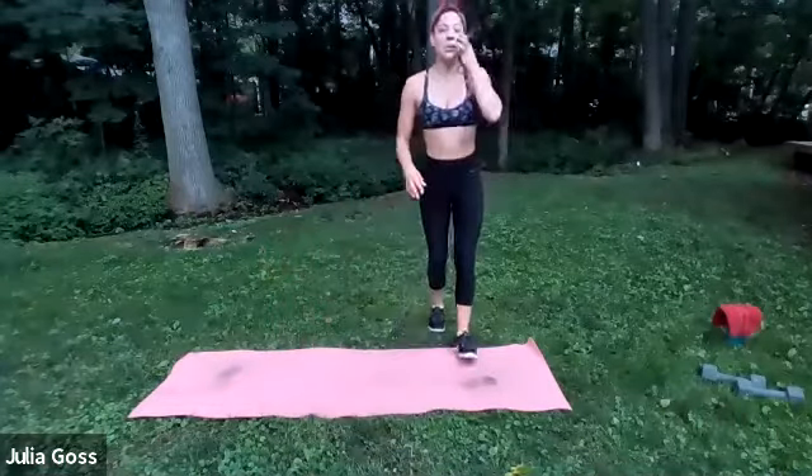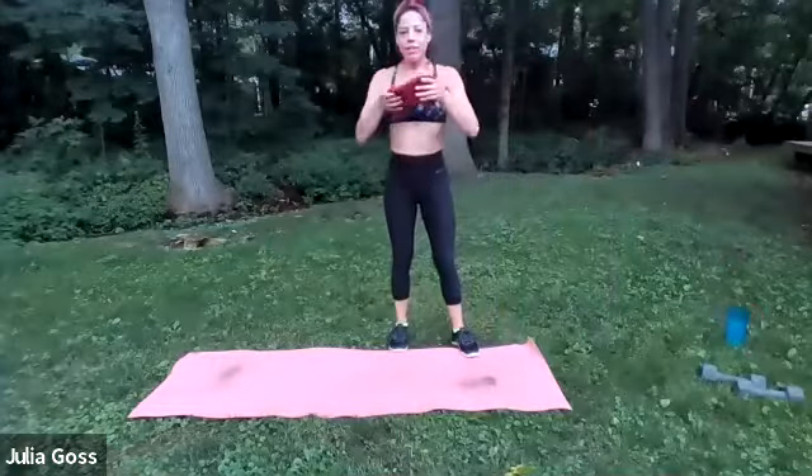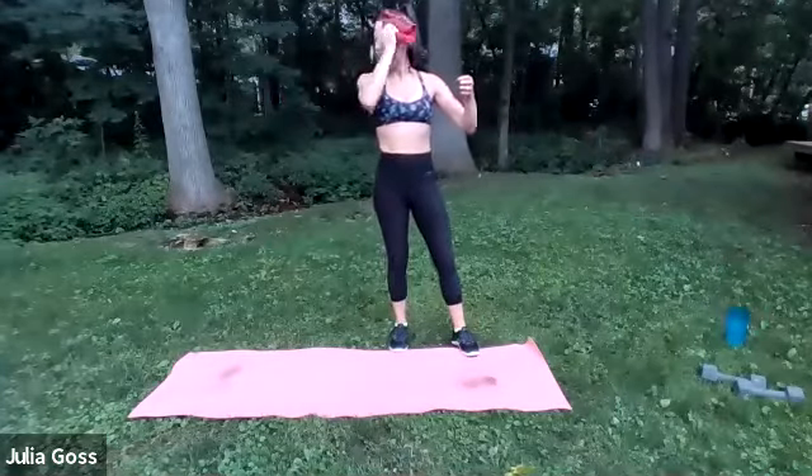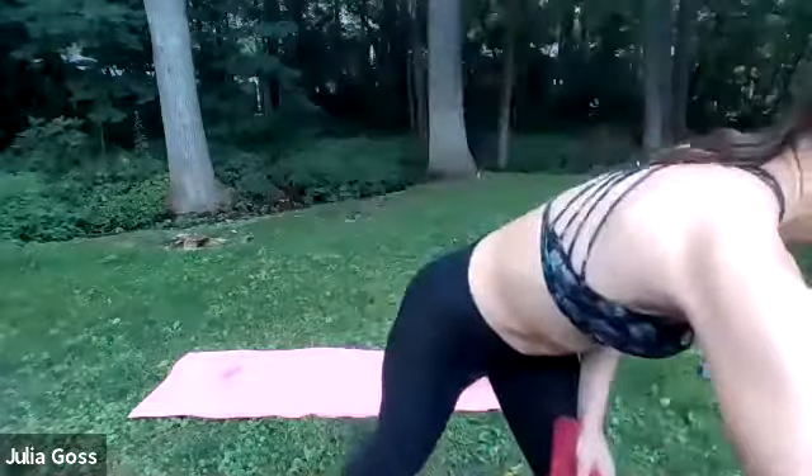Let's just hit those shoulders real quick — the right arm comes across the body, hug it in, and you should feel that stretch on the back side of the shoulder, across the shoulder and down into the tricep. Nice and gentle, sit up nice and tall. Switch sides — left arm comes across the body, gentle pressure, exaggerating that stretch just a little. Hug it in nice and tight. Release, shake everything out. That is your Tabata workout. No better way to start a Monday — it's a good sweat. Nice job, you guys!